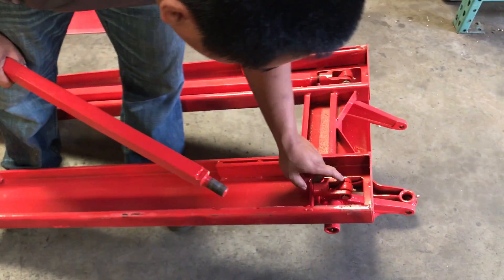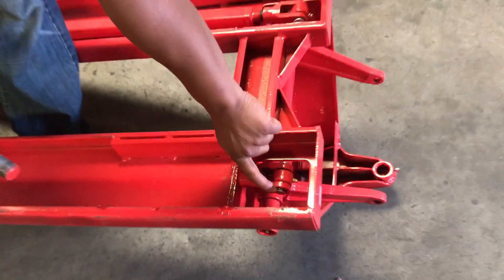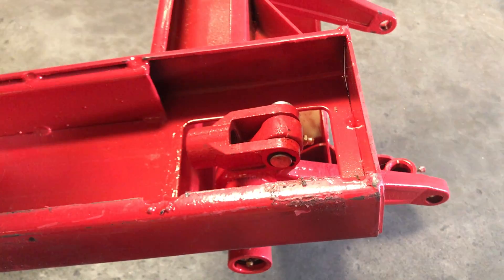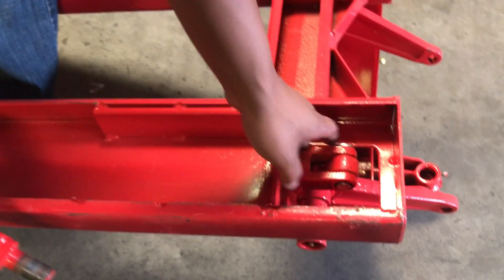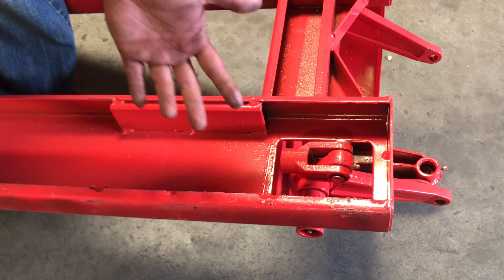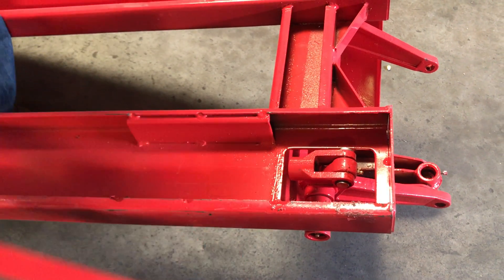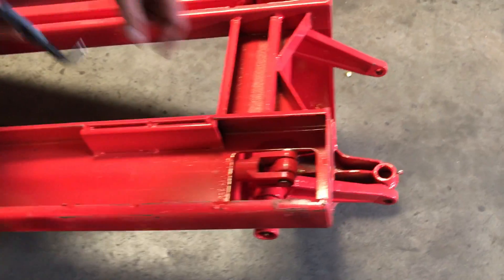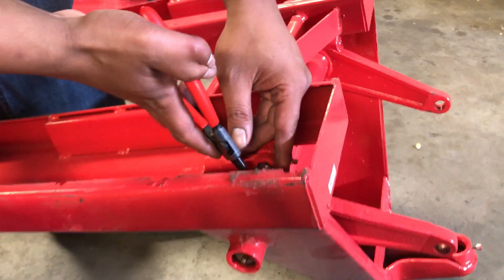Now the easiest method: take out the snap ring and pull this pin out and this whole assembly will come right out. When you take off the snap ring up here it makes it easier to adjust the height on the pallet jack. So we're going to go ahead and take that out and I'll show you why this will be the easiest method.